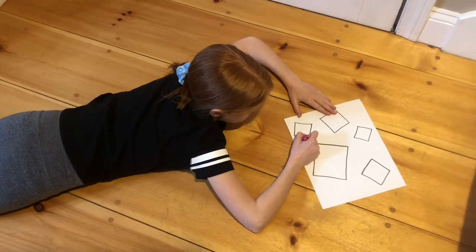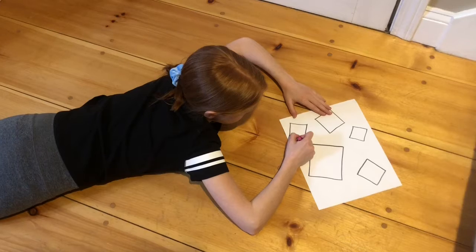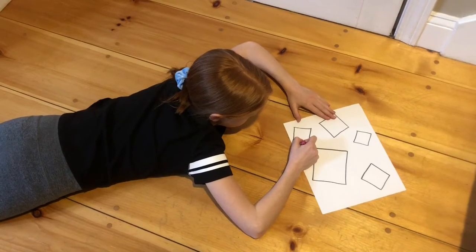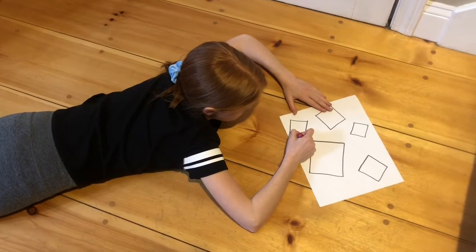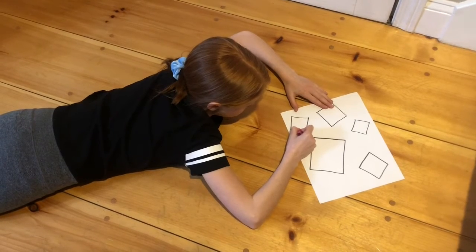The fourth station in today's obstacle course is the coloring station. Lay on your belly and pick up your crayon using your pincher fingers. For those younger kiddos, make sure you're using a small broken piece of crayon. Notice how Molly's going to take her time and try and stay inside the lines as she colors in the whole square.